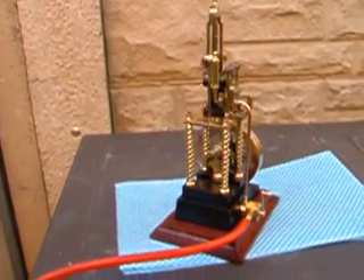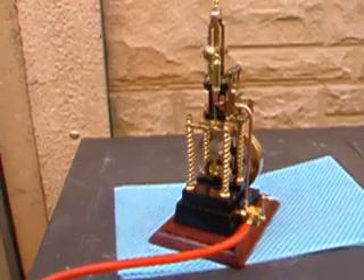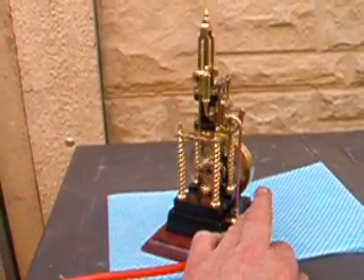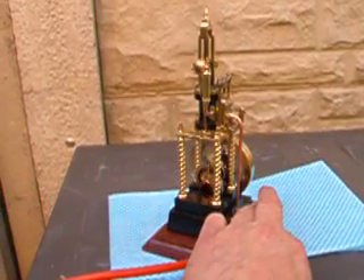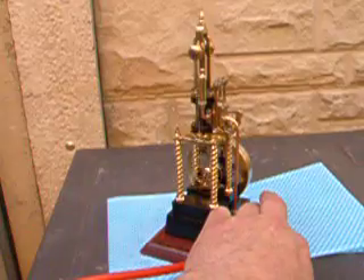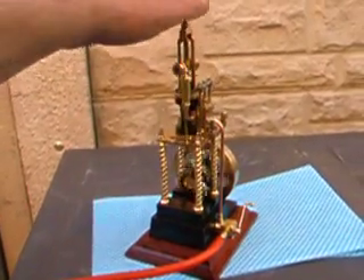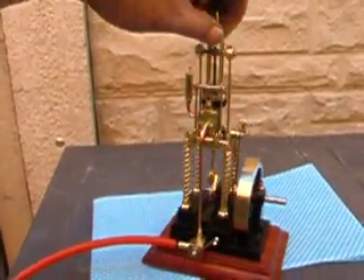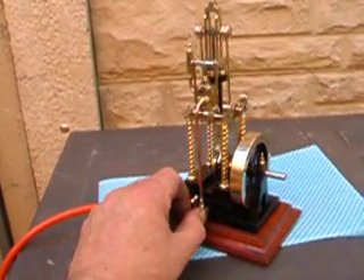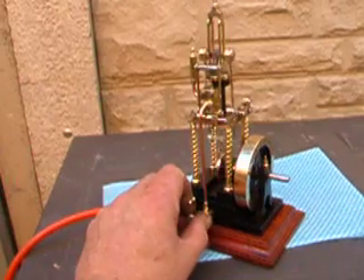I've also put a little chuffer on it to make it sound a bit more like a steam engine. So basically it's now a finished engine and I'm ready for my next project.